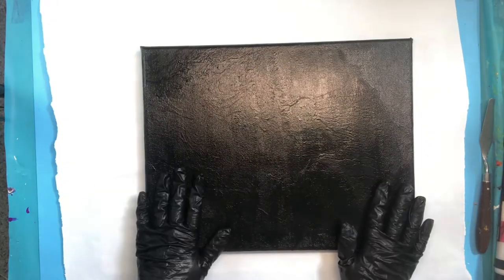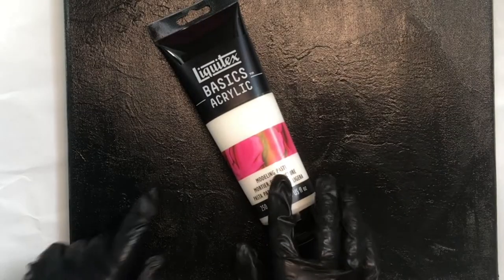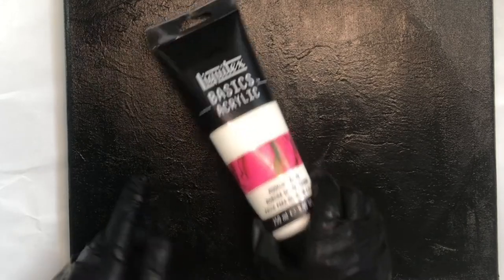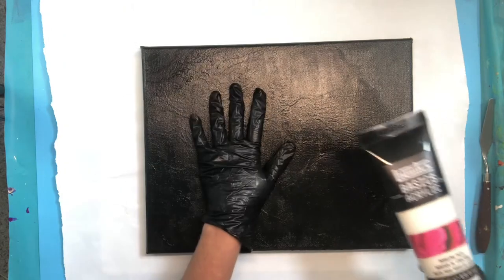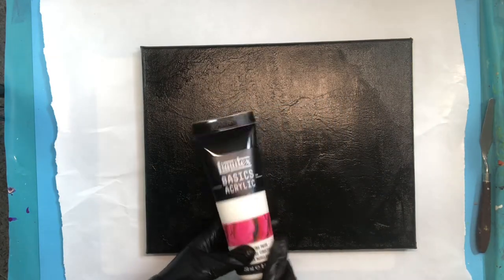I got to thinking about this and decided to use this product. This is not white paint — this is Liquitex Basics Acrylic, but it is modeling paste. This actually allows you to add texture. Since you already have texture, why not add more texture to your work and to your pour painting?